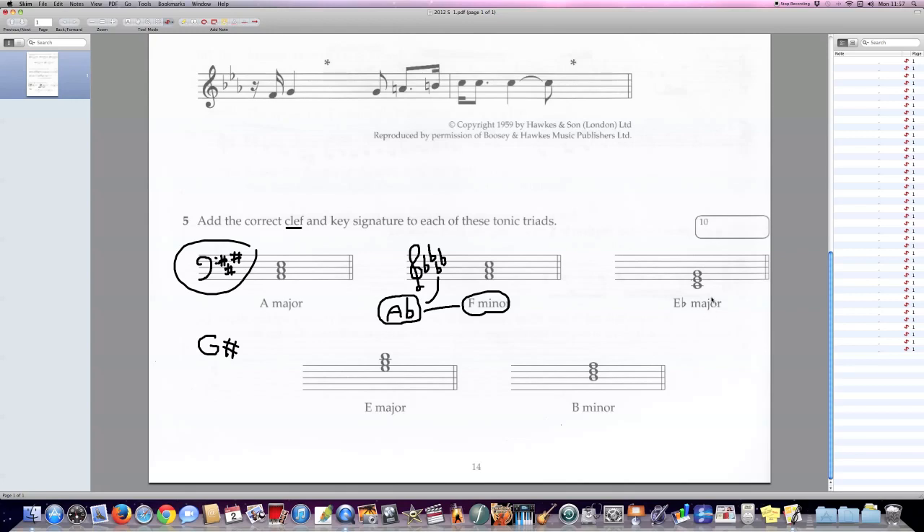Next: E-flat major. Let's determine the clef first. The root of this chord is E-flat at the bottom. In which clef would that bottom note be an E-flat? Would that be the treble clef? No, because in the treble clef that note is a C. Would that be the bass clef? Yes, indeed. Now, E-flat is certainly in the way of the flats, and E-flat will be the penultimate flat in the series. So let's start drawing flats starting from B-flat, up a fourth gives E-flat — here is our penultimate flat.